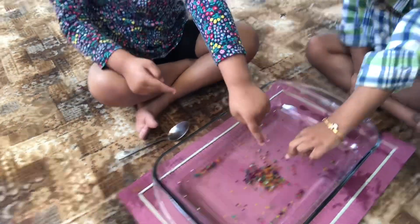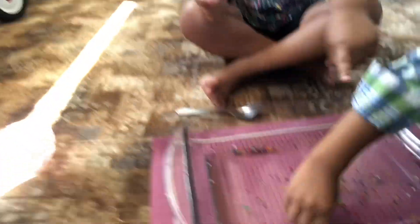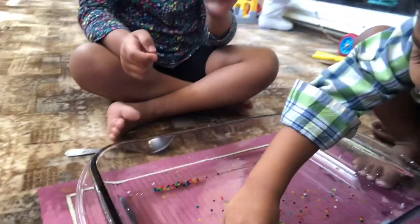Look at this color. Luna is starting to get bigger. She's taking one. Oh my gosh.